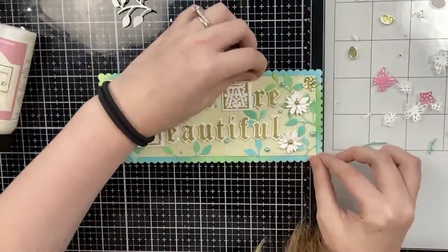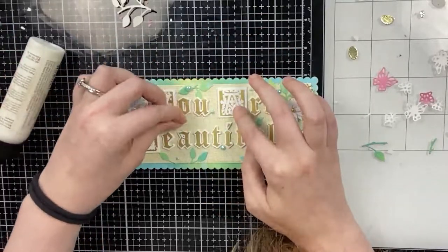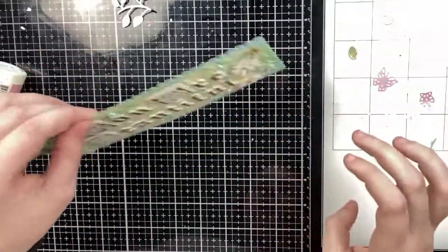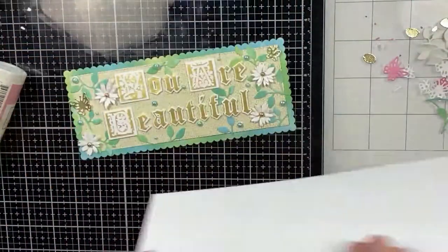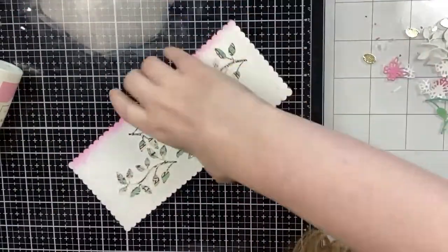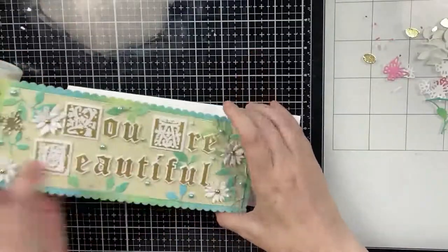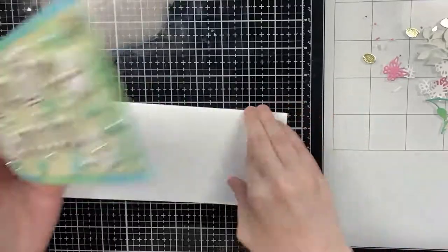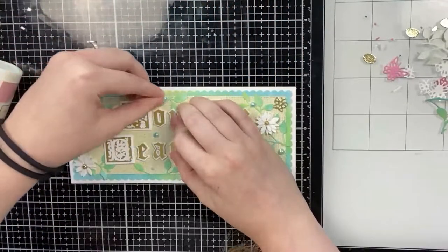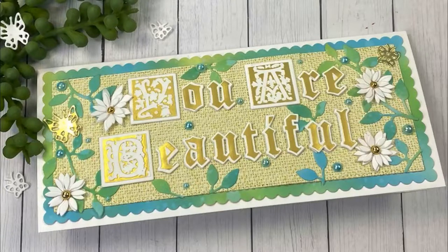I'm attaching everything down with my art glitter glue, then I'll flip this panel around, add some ATG tape, and adhere it to my white slimline card base. That is going to complete my second card. Let me know which card you like more — I personally love the design of this one more, but pink is my favorite color so I would have to choose the first one. Thank you all for joining me today, I hope you have a wonderful rest of your weekend, and I will be back very soon with another video tutorial. Bye guys!